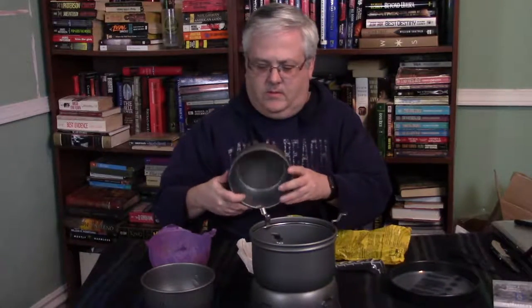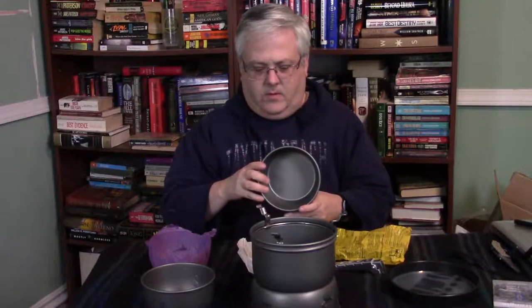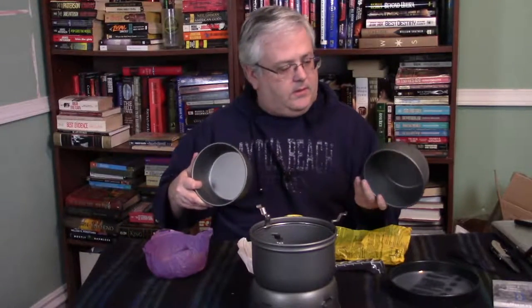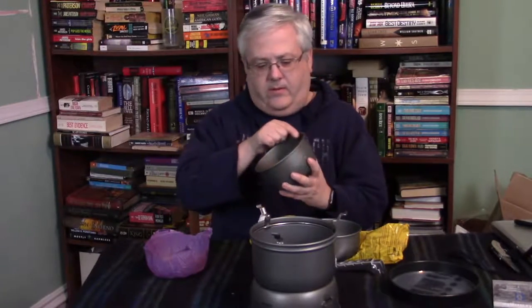You get two bowls. No graduations on them or anything. This one has graduations on it — 0.3 and 0.5 liters right there on the side. There are little circles here that are visible on the inside, so that would help you with pouring water or whatever in there.